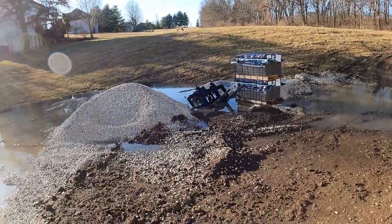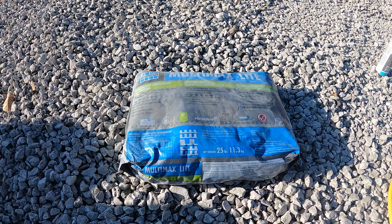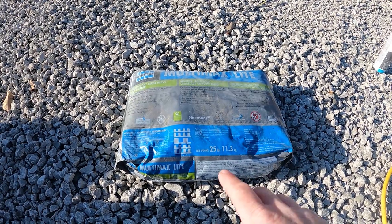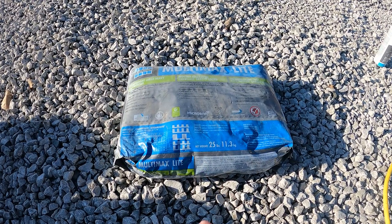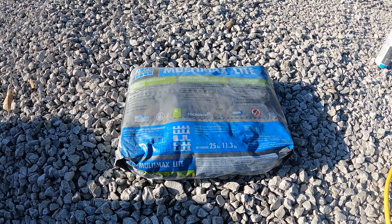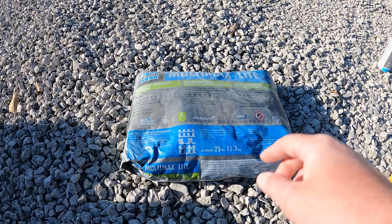A lot of people ask us what we like to use to adhere our coping to our bond beam. We like using the Laticrete Multi-Max — it does a really nice job adhering to both sides of the concrete. It's usually used for tile but it is suited for concrete as well and works really well. We're able to do just a tile-type trowel application using a half-by-half trowel, and we just spread it on. We'll show you how we do that and how we get it all set up.